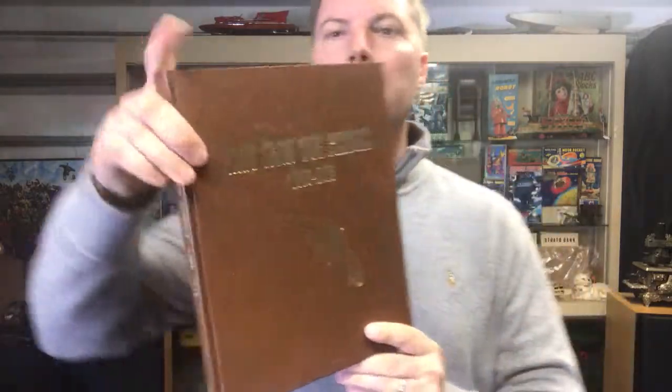Cheers for Matt over at Antique Toys. I've got a nice little treat. This is a cast-iron toy pistol 1870 to 1940 book — something to try to add to your library if you're fortunate to find it. The author is Best.